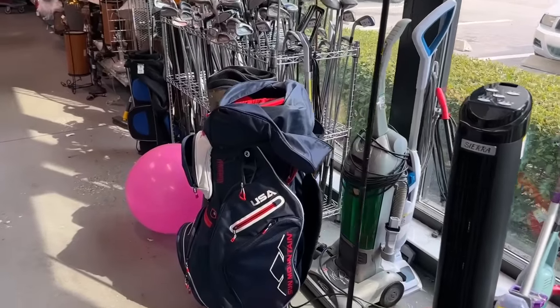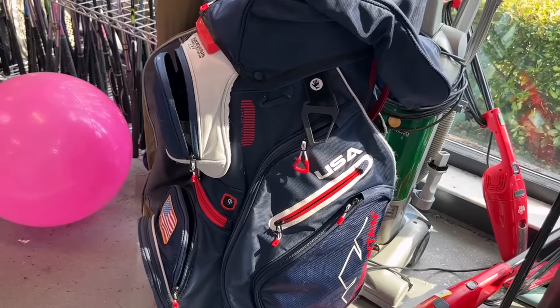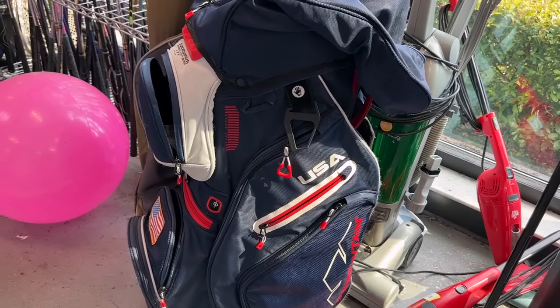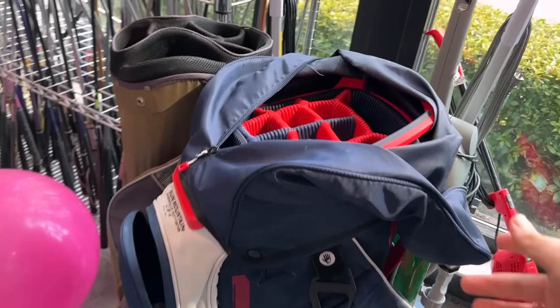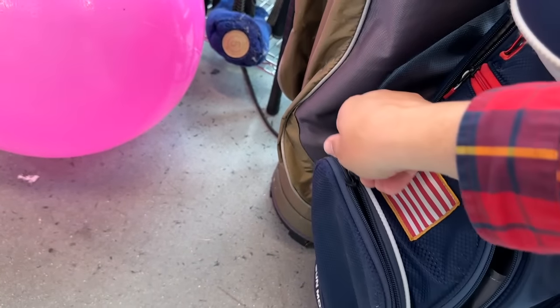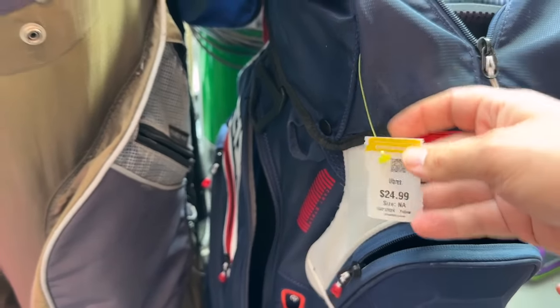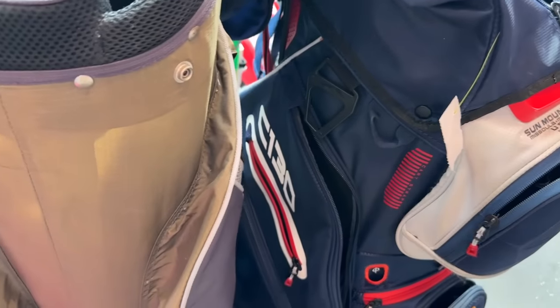Whoa, check this bag out right here. USA edition Sun Mountain — I think that's like the C-130, one of their top of the line ones. It obviously comes with the rain cover. Let's see if all the zippers work on that. Got the USA flag right there. This thing is super cool. How much is it going for? $24.90. Oh yeah, it is the C-130.